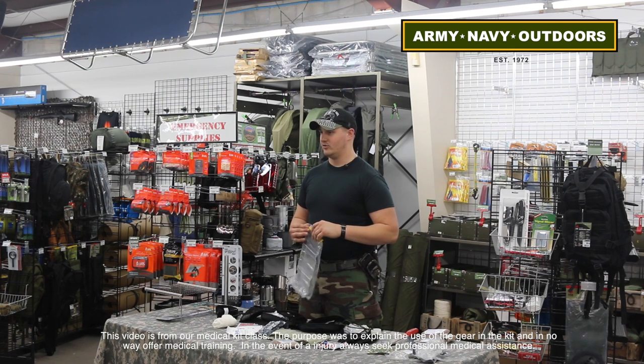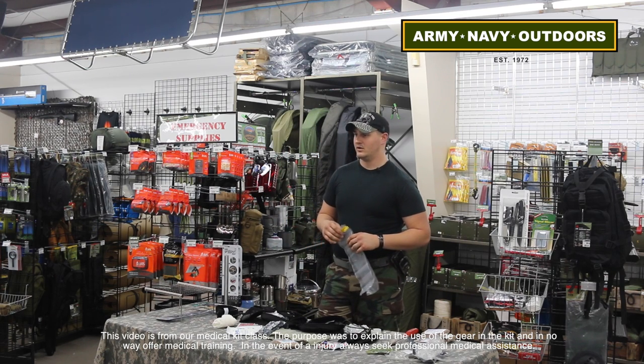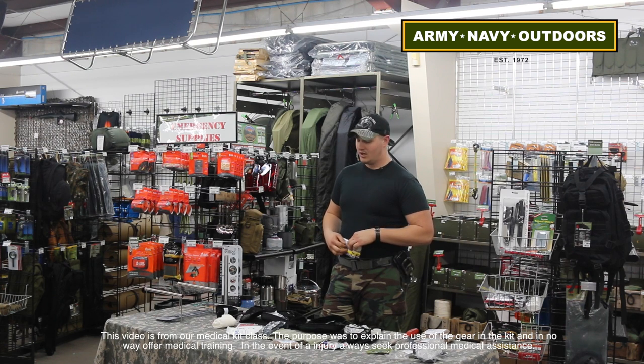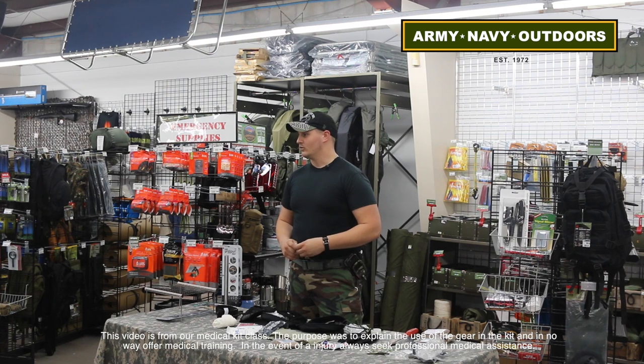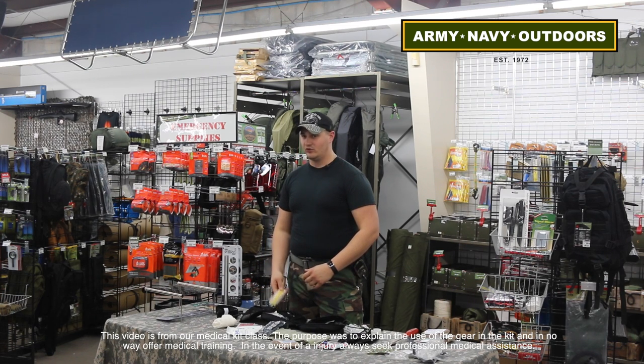It's been taught in first responder classes and higher-level first aid classes for a long time. Between occlusive dressings and tourniquets, there have been a lot of saves both in the civilian world and on the battlefield. It's paramount that you're practicing with your gear and looking things over. When my stuff starts to go outdated, I actually take it out of the packages so I have stuff to work with and train with. My buddies and I do mock drills — reaching into somebody else's gear and our own gear. I can help you all set up your own kits.